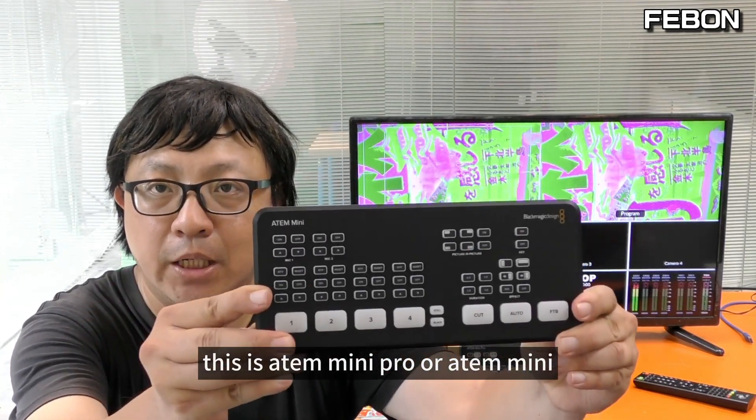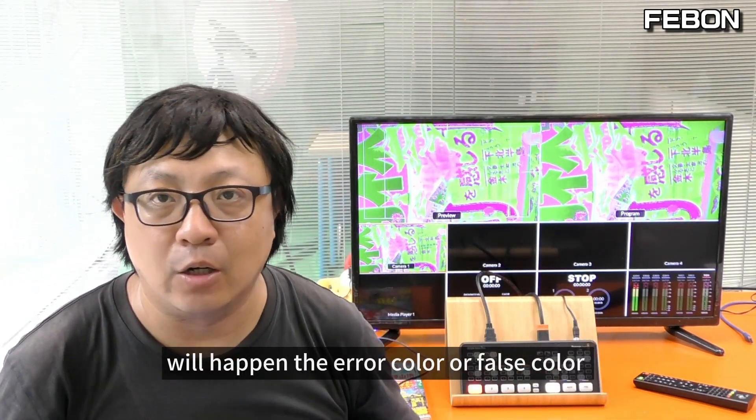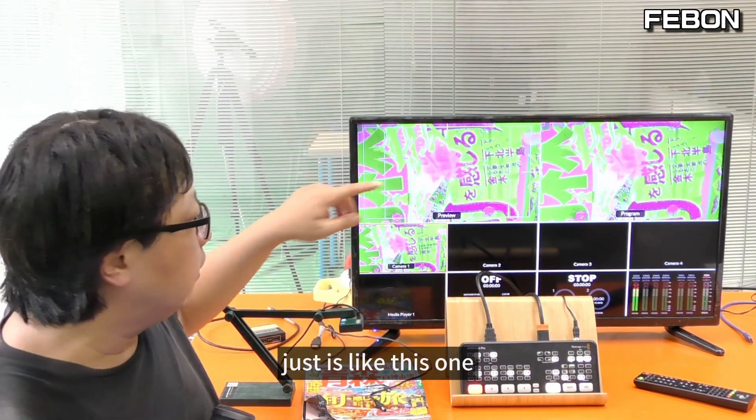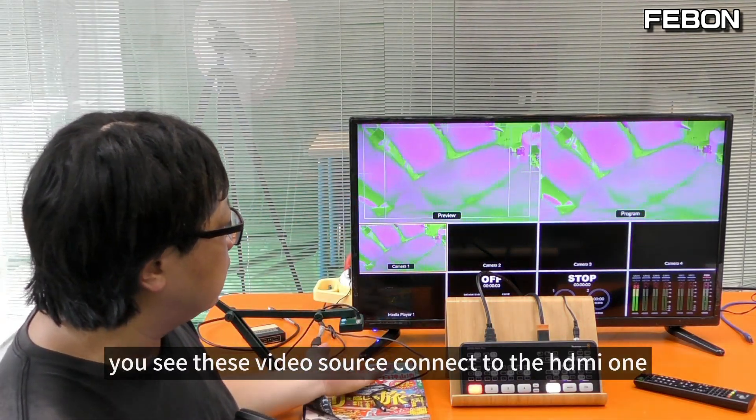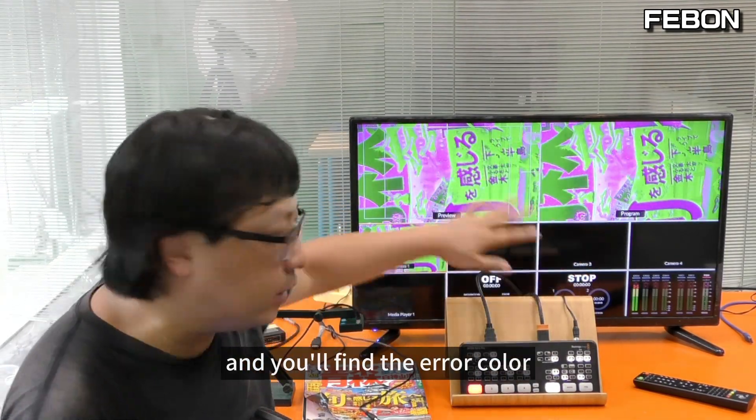Hi everybody, this is the Ant Mini or Ant Mini Pro. Some HDMI cameras connected to HDMI1 will show an error color or false color like this. You can see the video source is connected to HDMI1 and you find the error color.